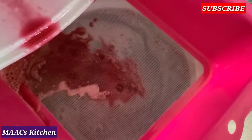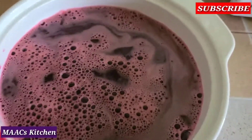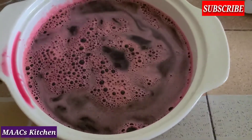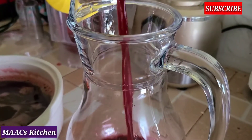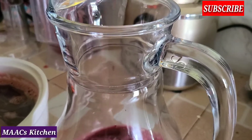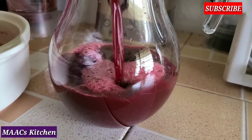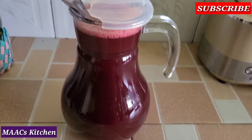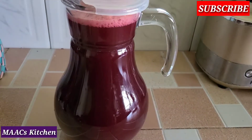Subscribe and leave a comment as well. At this point you can decide to add your sweetener — sugar, honey, or anything. But I will just bottle it like that, package it, and keep it in the fridge.